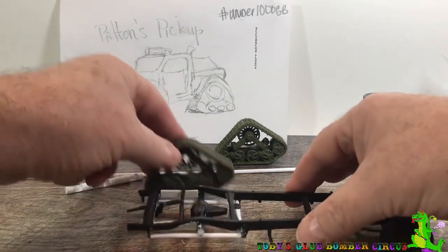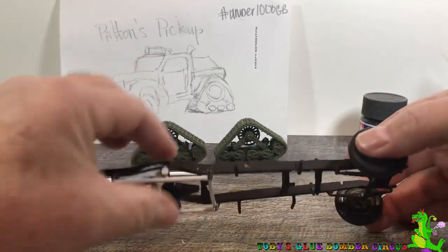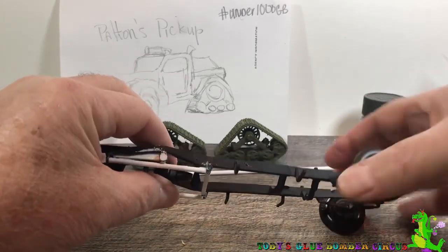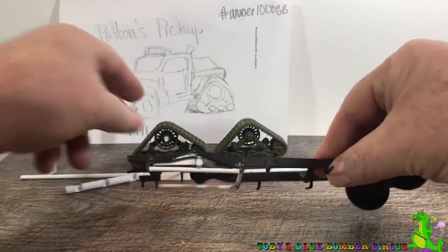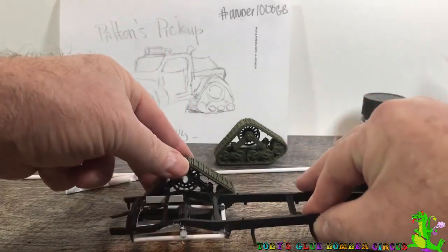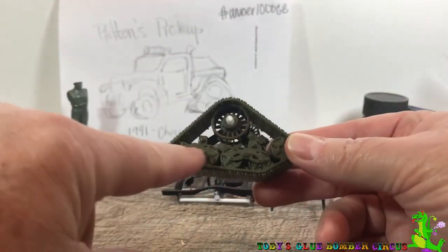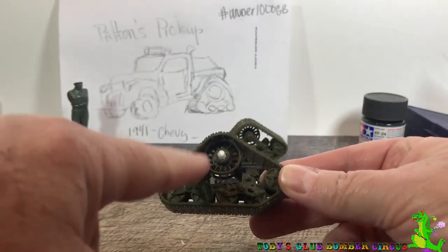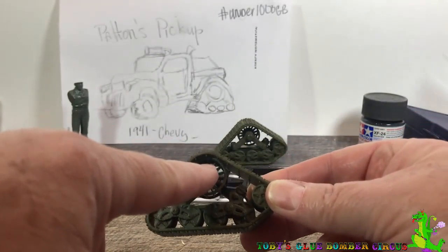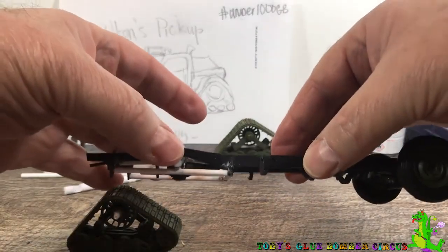But then I started thinking about it. Wait a minute — why are you hanging the axle or putting the axle on springs? Because this whole thing does not move up and down. The suspension is actually down here on the bogeys — this is where all the suspension work is. This axle should be solid. And so what I did was I just glued the axle straight to the frame.